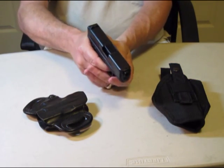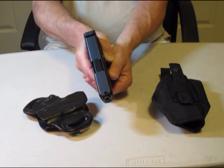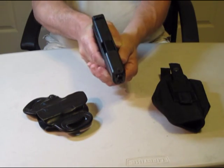When you're pointing the weapon, always remember to point it in a safe direction. But at the range, you point your thumbs at your target.